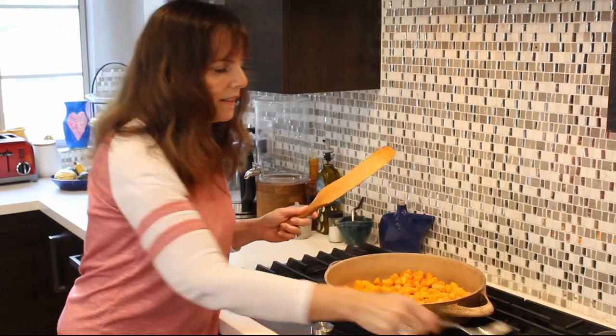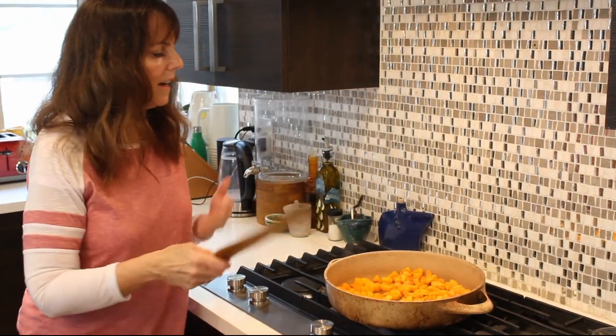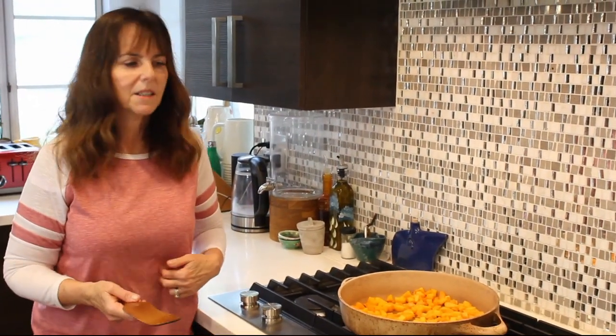I'm going to just let it go for another couple of minutes. And then when that's done, I will add some other ingredients — my mushrooms and stuff.